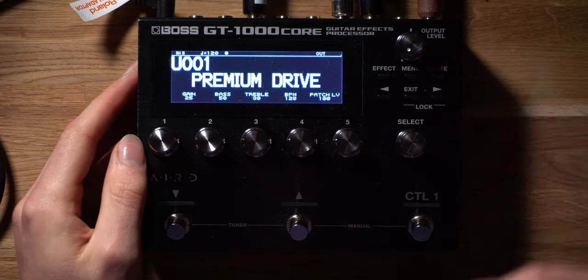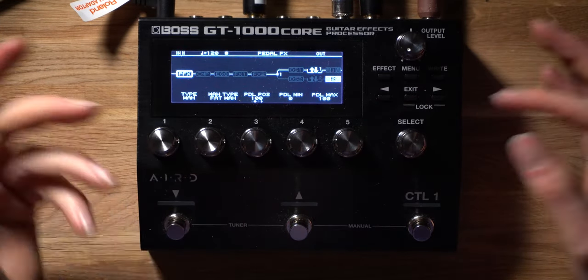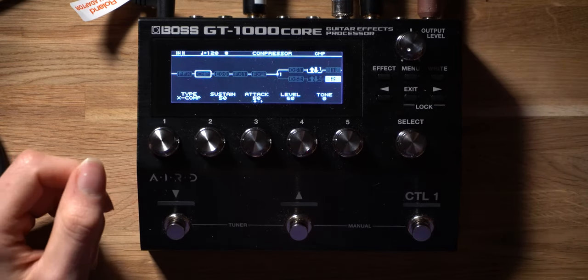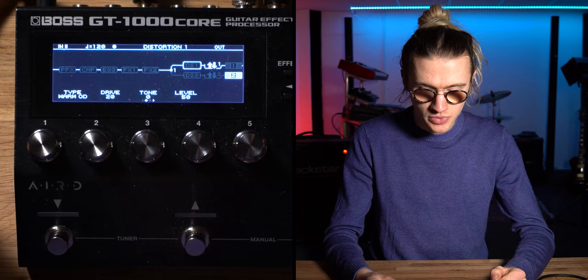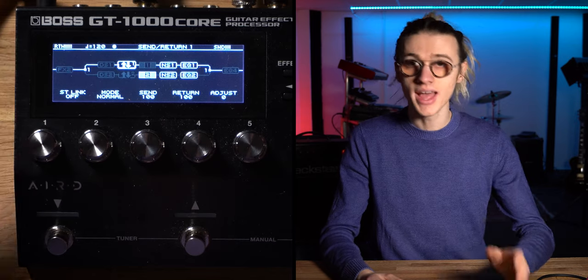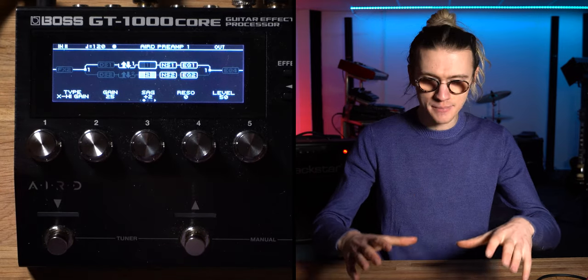There are some settings we need to tweak on the Boss GT1000 Core to get the best possible results. Using patch one — a premium drive — we head into the effects section and can see the signal chain. The key area is the preamp section of the GT1000 Core. I've deactivated the onboard preamp because you don't want to send a preamp signal into another preamp — you'd get loads of white noise and hissing. The whole point of this setup is to use the preamp of your valve amplifier.